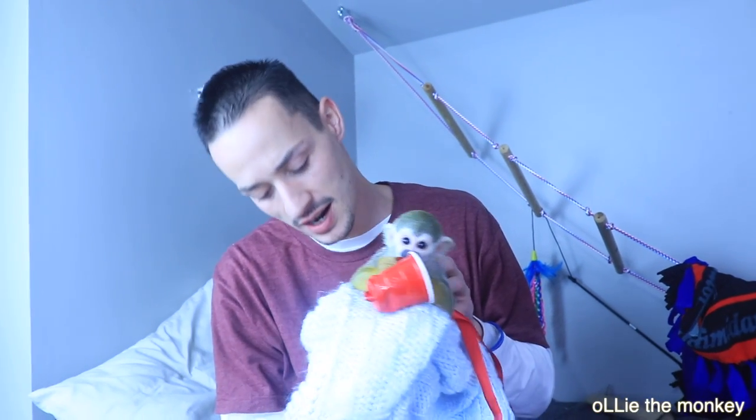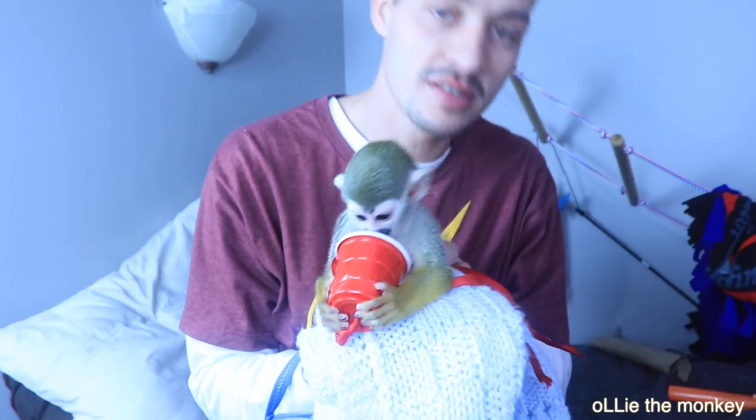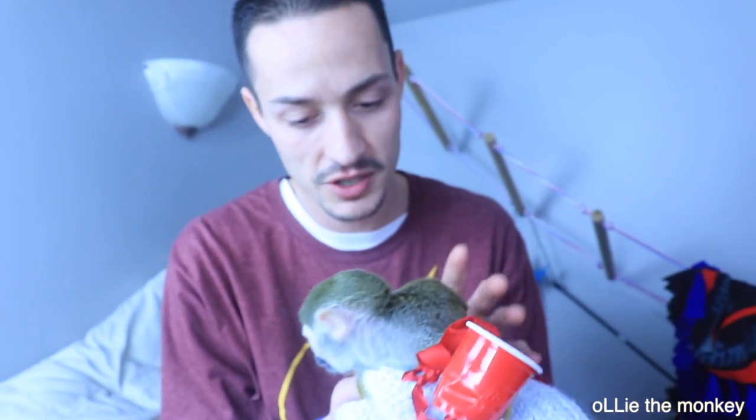Hi guys, Ollie and Luke here. Today I'm going to show you guys how I maintain Ollie's nails so he doesn't slice or poke me or anyone he's climbing on. They're getting a bit long, so I'll show you how it's done.